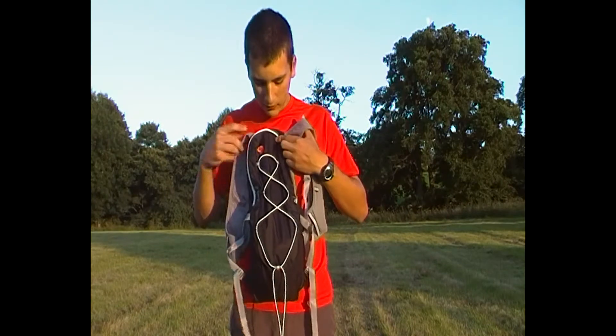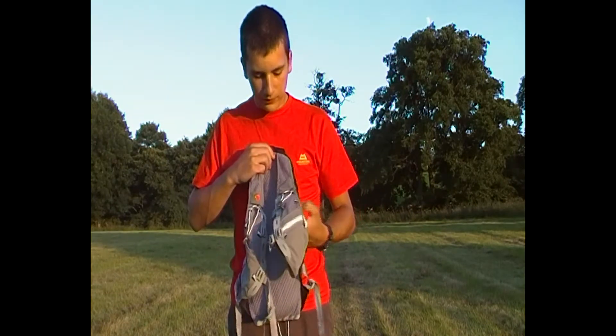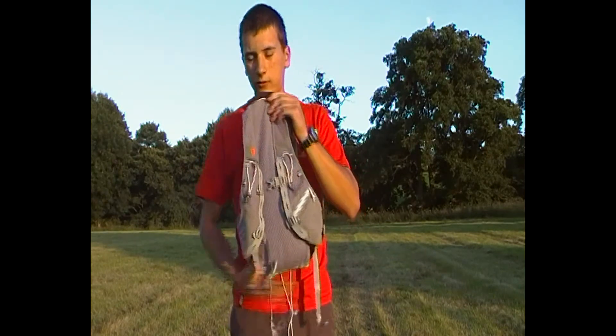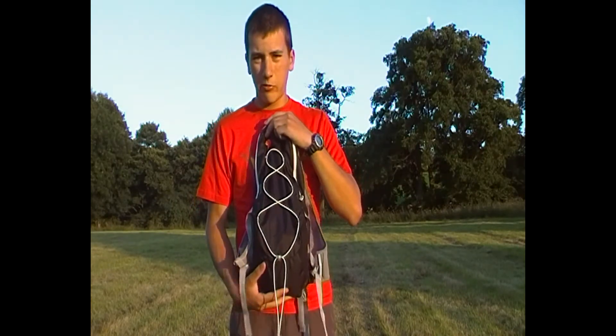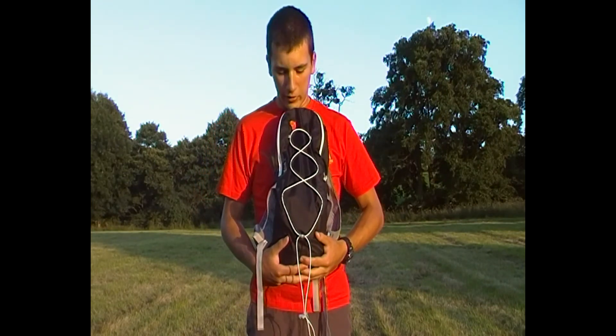A really nice pack, really comfortable for running. Simple in design, yet still very comfortable and very usable as a running pack. If you've got any questions about this, please leave them in the comments below, and if you enjoyed the video, please give it a thumbs up. Thank you very much.